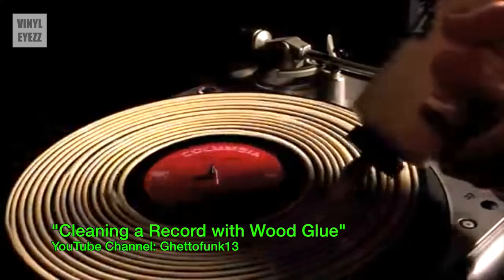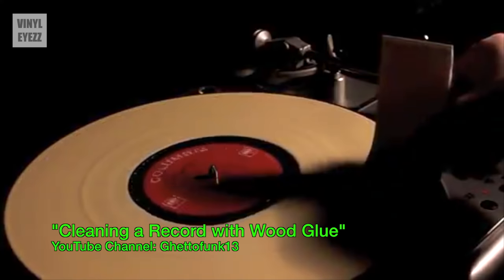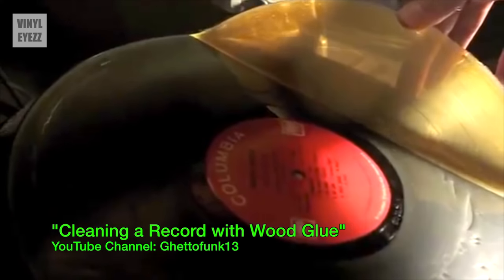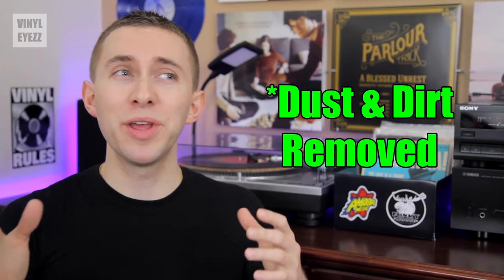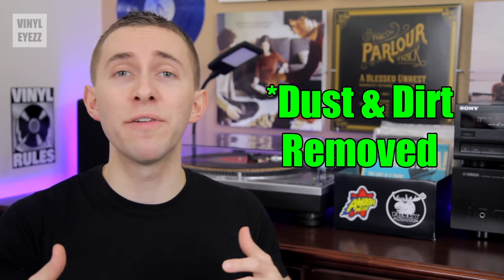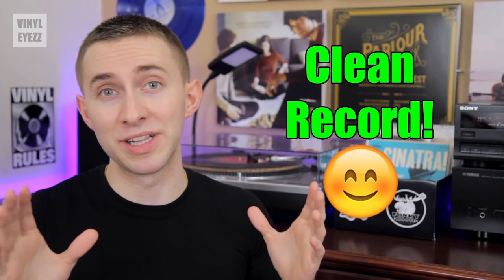Now let's get back to this whole wood glue thing. Basically, the process involves smearing a thick layer of wood glue over the surface of your vinyl record, and then spreading it evenly, kind of like icing on a cake. Then you wait overnight for it to dry, and then if you've done it right, the next day you should be able to easily peel it off in one solid sheet. So in theory, that sheet of glue should have removed all the dust and dirt on the record, leaving it perfectly clean.